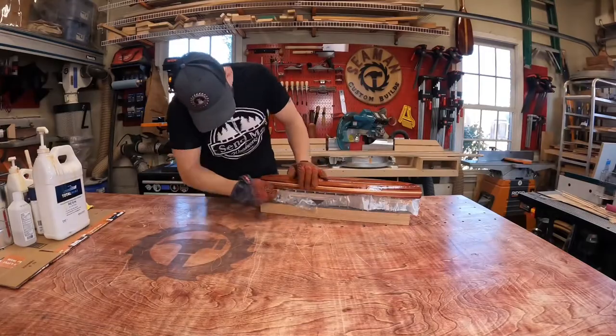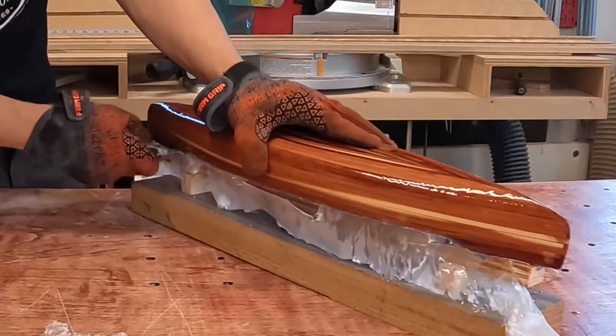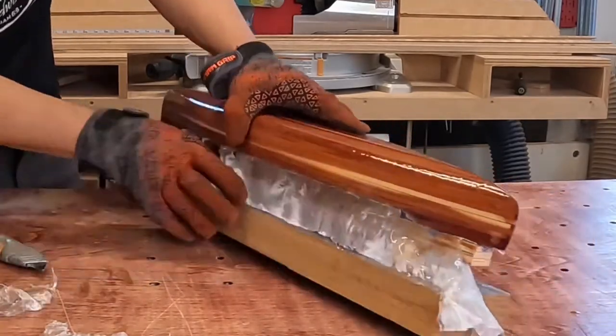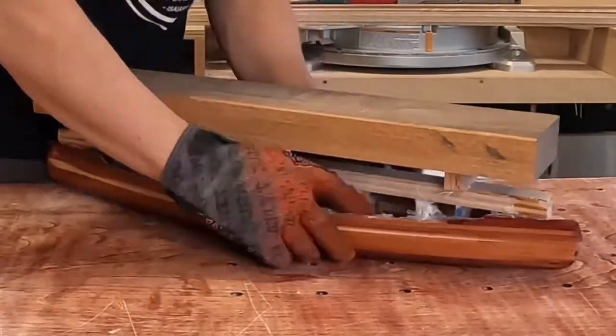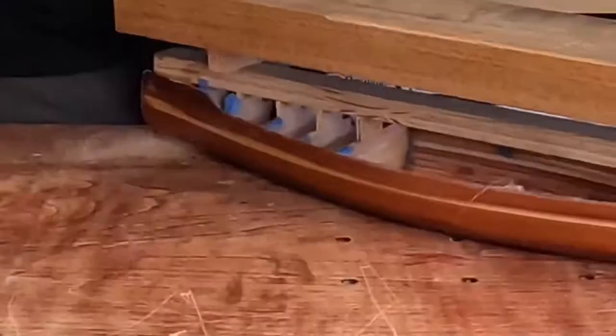With those hearts done, I move on to cleaning up the mini canoe — first by cutting off the excess fiberglass from putting the epoxy on. This goes pretty easy. Then I carefully break loose each of the station molds inside the canoe.